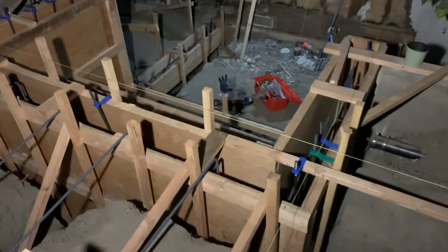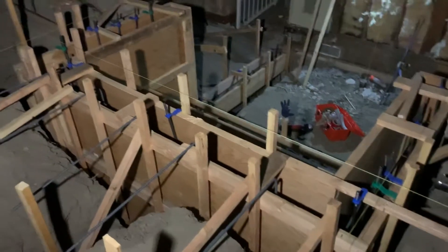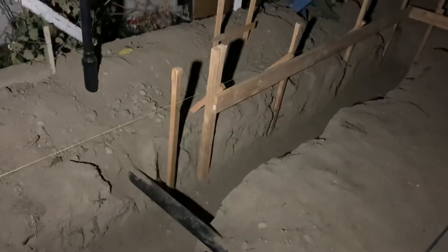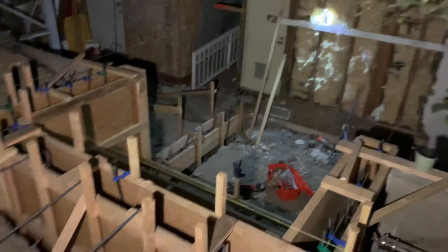Concrete comes tomorrow — we'll get this lower threshold poured, let it cure, waterproof it, finish the top section. I'll run my conduit from here out to get underneath that drain pipe and then stub up into the wall where I want my panel to be. I'll also tie in my ufer ground. You'll see that video — stay tuned.